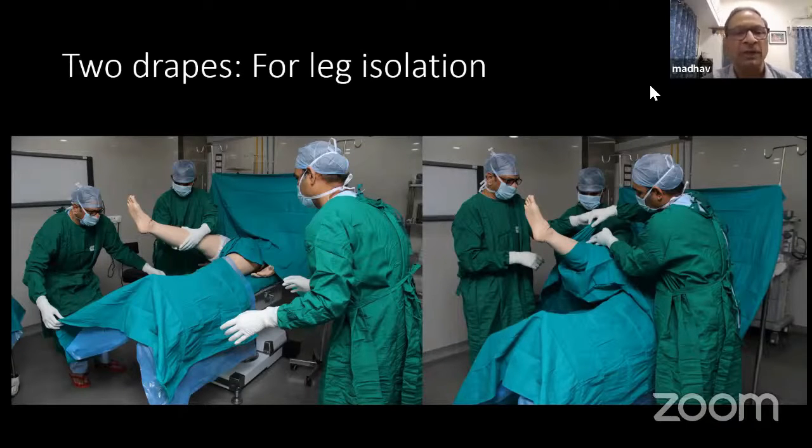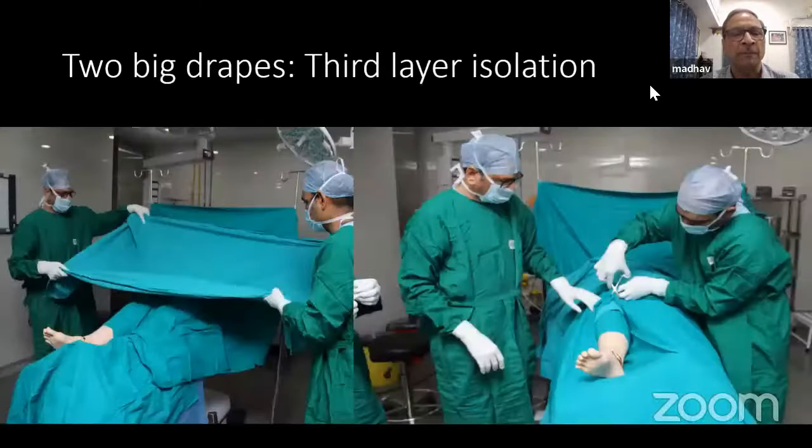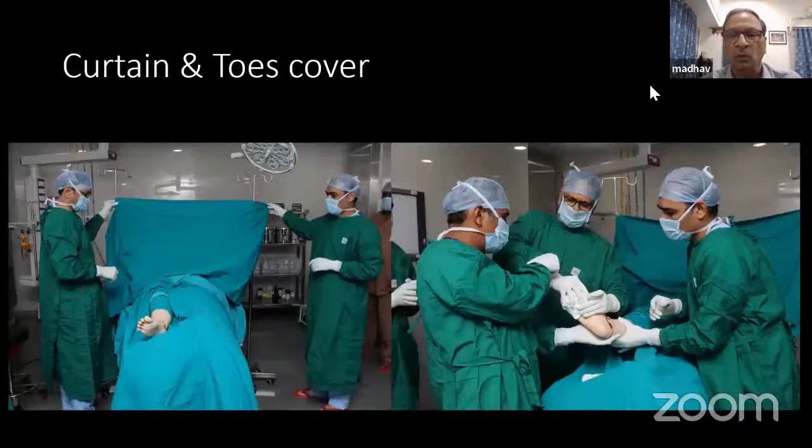The patient is in a supine position. The anesthetized patient is kept in the supine position. The limb is scrubbed and prepared properly by one of the assistants, and the assistant who has washed up and gloved holds the limb.